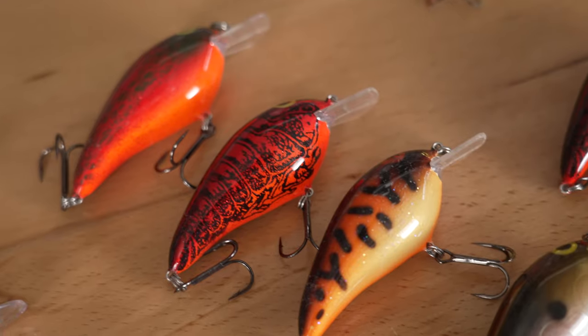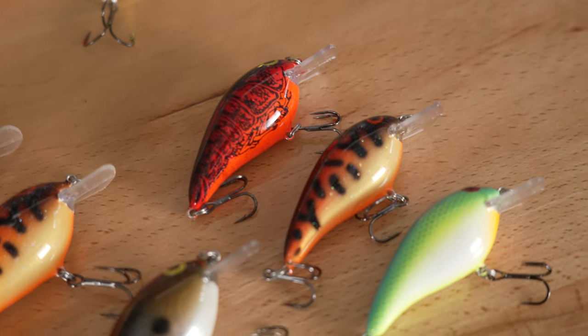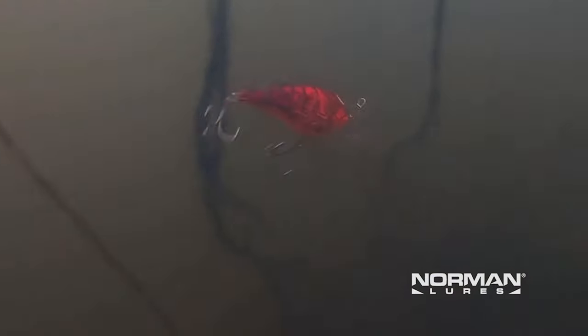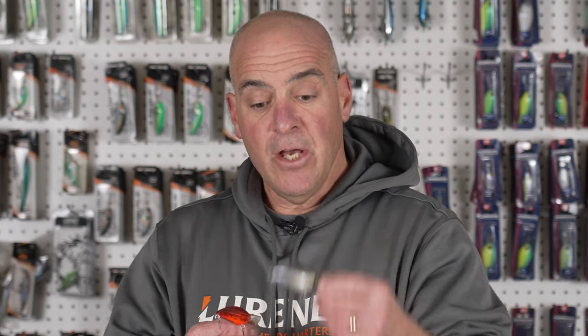One of my favorite crankbaits is the Norman Speed N, and the cool thing is we have the original Speed N and the Speed N Junior. Anytime I'm fishing four to six feet — no matter what the cover is, grass, wood, or rock — I'm fishing the Speed N or Speed N Junior. As water temperatures increase you gravitate towards shad patterns: you might start with chili bowl or hot red, then go to diamond crawl which is a brown and orange type bait, then transfer into your minnow patterns.